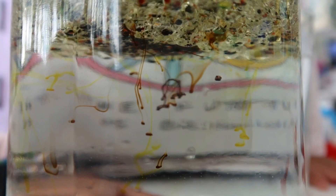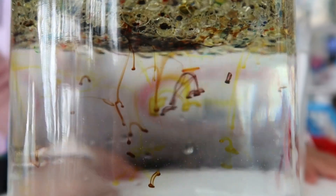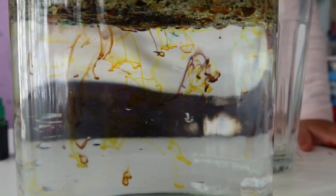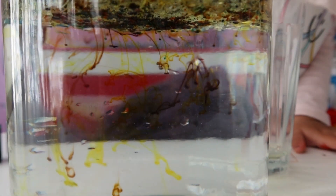It looks like a purple color! Yes! Look at that! So pretty! The red! Mommy! Show it to Daddy! I will call Dad! Yellow! Red! And yellow!